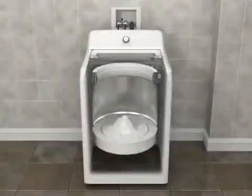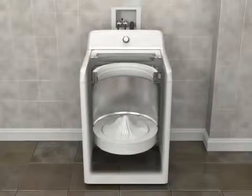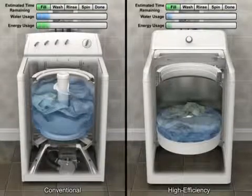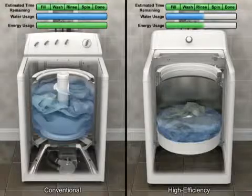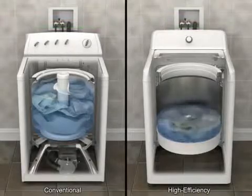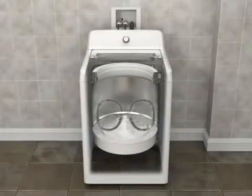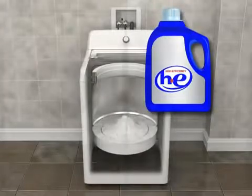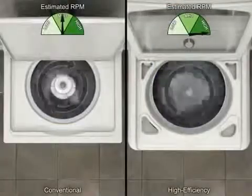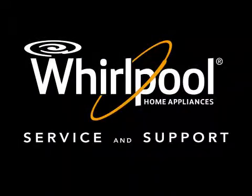High-efficiency washers look, sound, and work differently than conventional top-load washers in the following ways: they operate with lower water levels, they use less energy, the basket has more movement, the unique impeller moves items through small amounts of water efficiently and effectively, they require high-efficiency H-E detergent, and they spin faster.